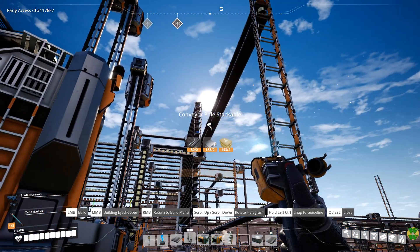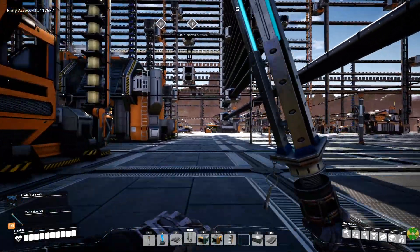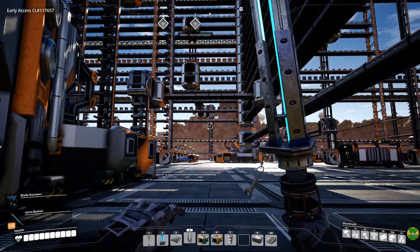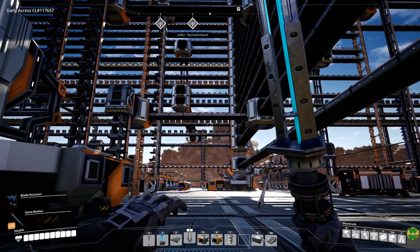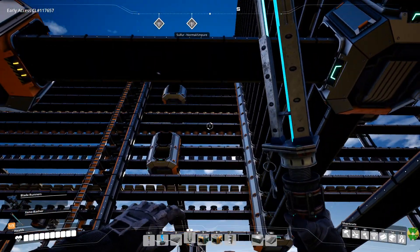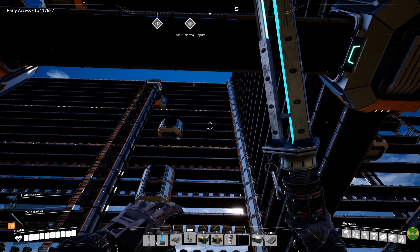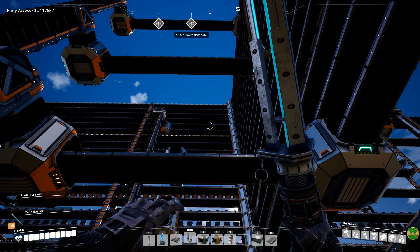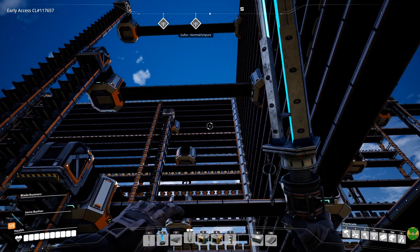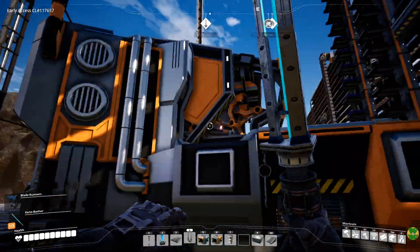23 — I hope that was the right number. Counting rows again: 23 is silica. Excellent. Okay, back on top of this machine.